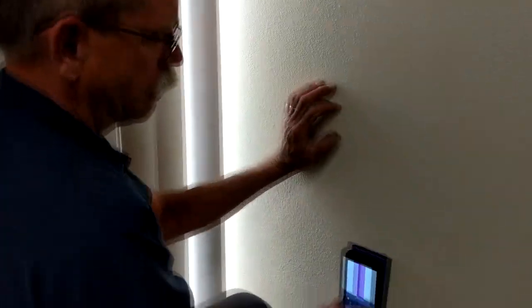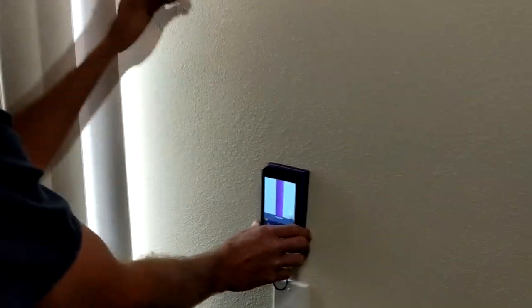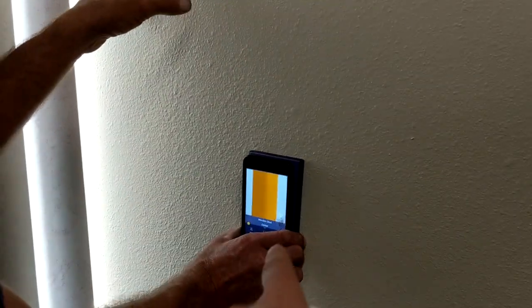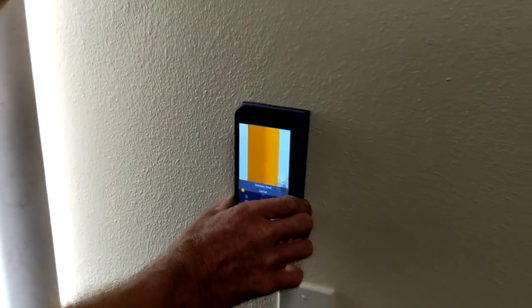There were metal studs, so it actually showed us metal studs on there, which was really helpful to know what fastener to use. In this case, it says wood stud, and then if it picks up a metal stud, it'll indicate that.